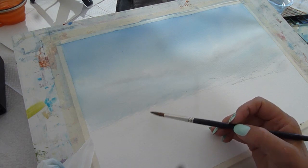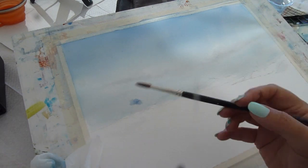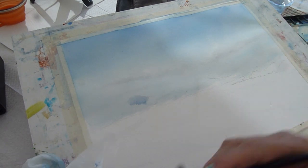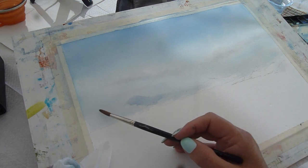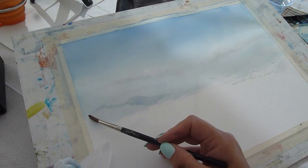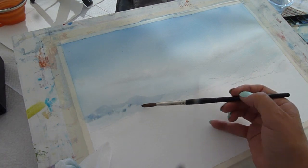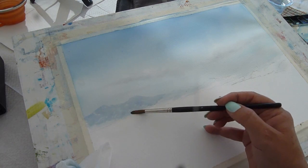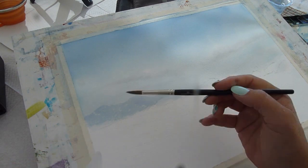I've allowed my sky to dry back more or less now, and I'm going to start putting in the layers of hillsides in the distance. Right on the horizon we've got other islands and distant land masses. I'm putting these in very faintly, making sure I put it in faint enough that I've got room to get bolder as I come forward. I'm putting it stronger at the top and washing it out as I come to the base of the land mass.